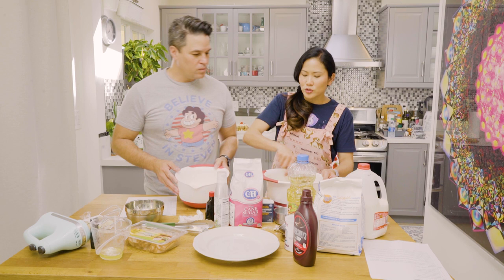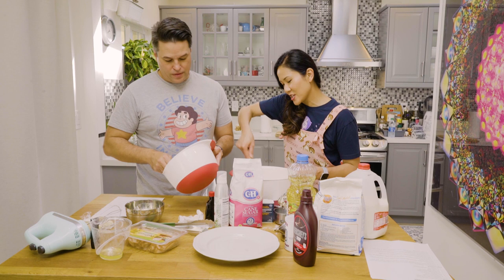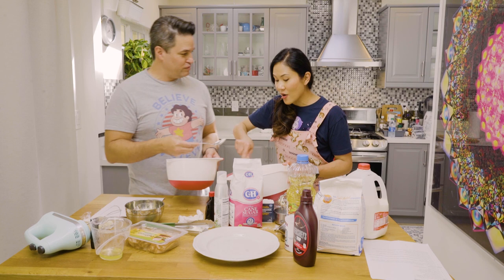You know how you fold clothes when you do the laundry? Fold it as I'm mixing, right? Folding. Go ahead and fold — we can fold that egg yolk in there. See? You use the garnet spatula to fold.